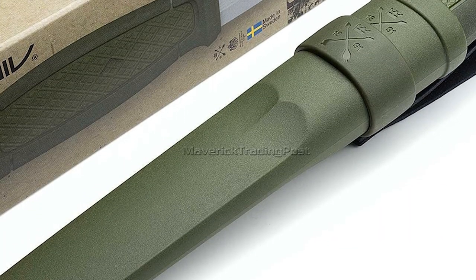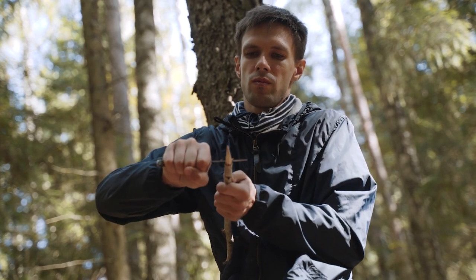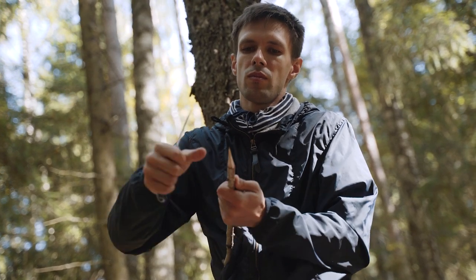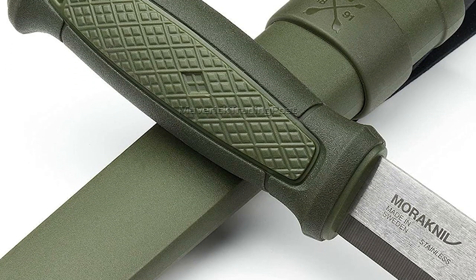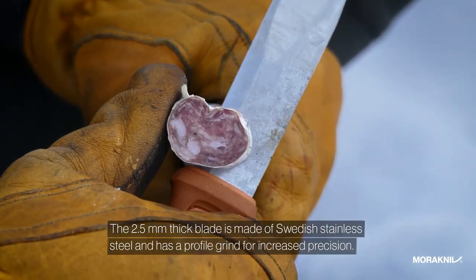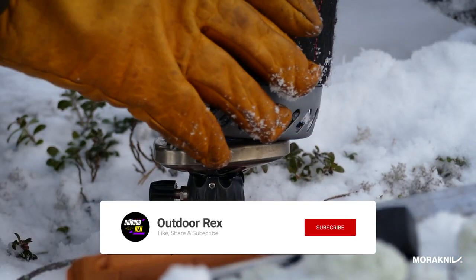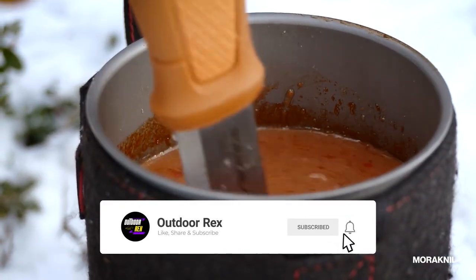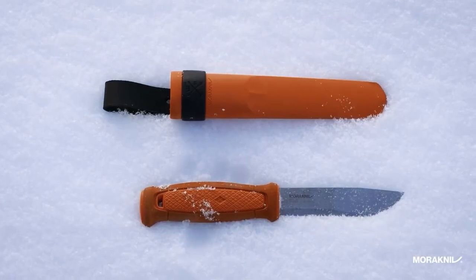The included sheath has three belt loops and one lanyard hole, so you can securely fasten it to a belt loop without being limited by pockets or packs. The knife has a Scandi grind, a 90-degree fire starter compatible spine, and a non-slip grip, so it's comfortable to hold. The blade is also notably thin, which is something we didn't expect to see in a bushcraft knife at this price point. The knife has no lock, so you can't secure it to the sheath permanently.